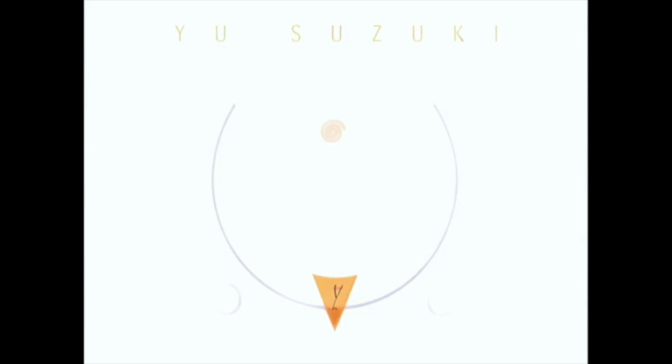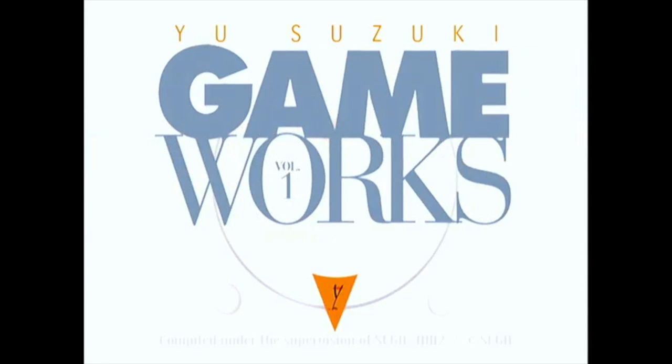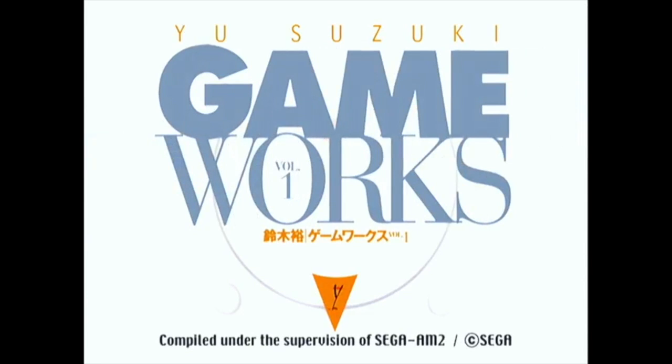Hello, this is Yu Suzuki Gameworks. It's a compilation of Sega arcade games created by the master himself, Yu Suzuki, and released on the Dreamcast in 2001.